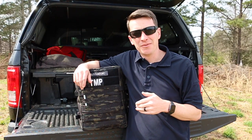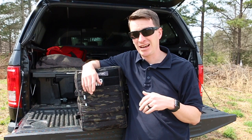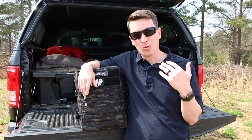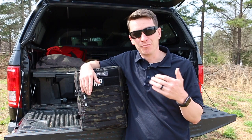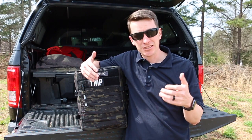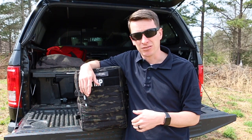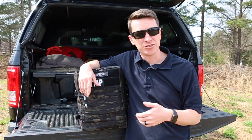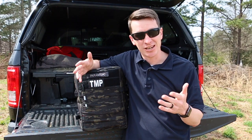Welcome to another video from Skinny Medics. In this video, I'm going to be taking a look at the SOE Medical Backpack, and you guys have been asking for a review on this one for a while now. So besides running Medical Gear Outfitters and making YouTube videos, I still am in EMS part-time, but I am one of the paramedics on a SWAT team. I'm also one of the paramedics on the search and rescue team, so I get to use my stuff out in the field.